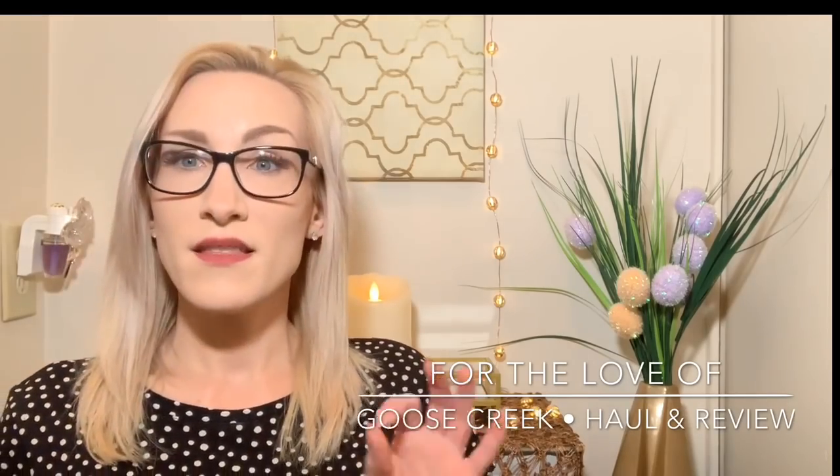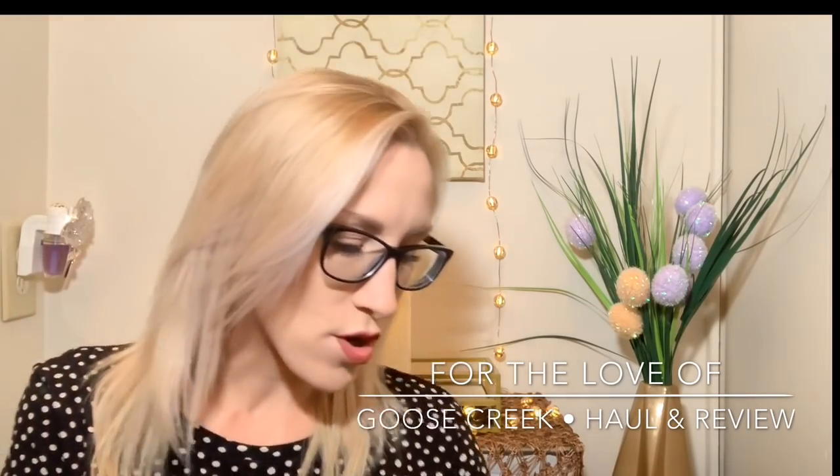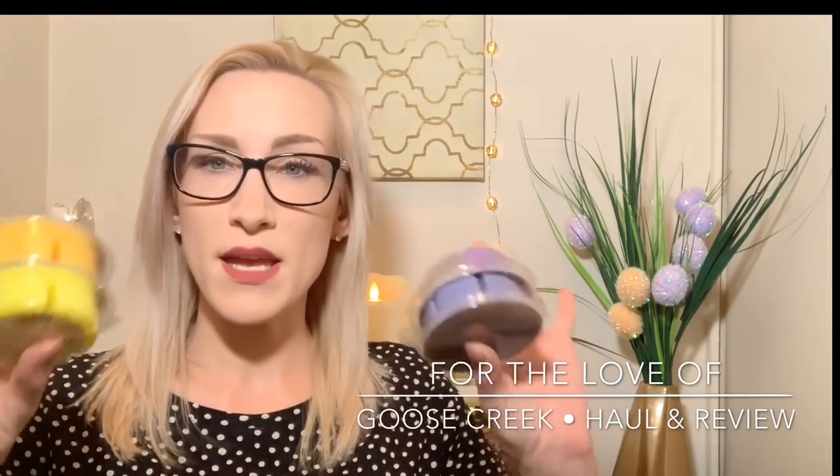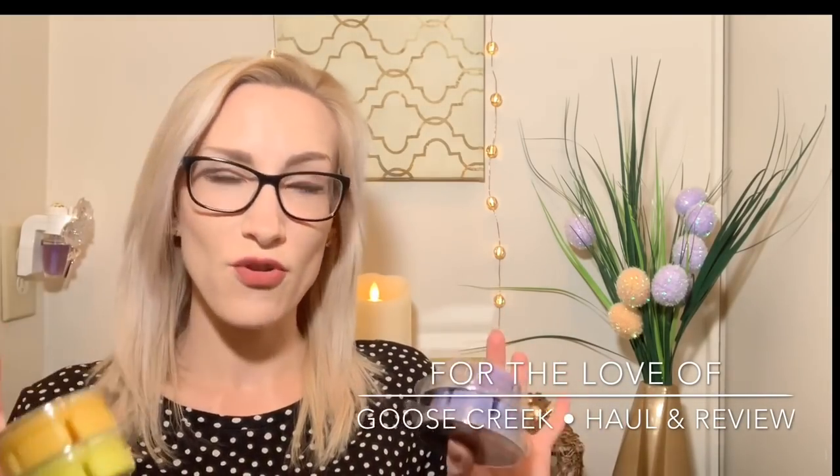I'm going to start with the ones that I haven't burned yet or melted and do a first impressions, and then tie that together. So I ordered — and if you see me looking down, I have my iPad off to the side with all the fragrance notes. I actually ordered four different types of wax. They come in a clamshell-esque wax and they are a paraffin blend, so I'm assuming it's like a paraffin soy. They're not as soft as Scentsy wax, but definitely not as hard as like a Yankee Candle Tarte wax. I ordered four different fragrances and I have two candles to show you as well.